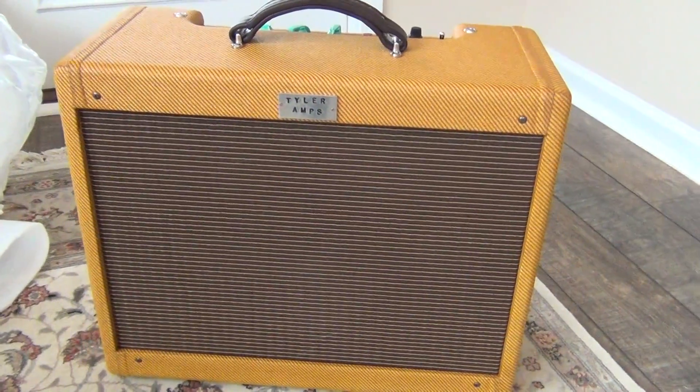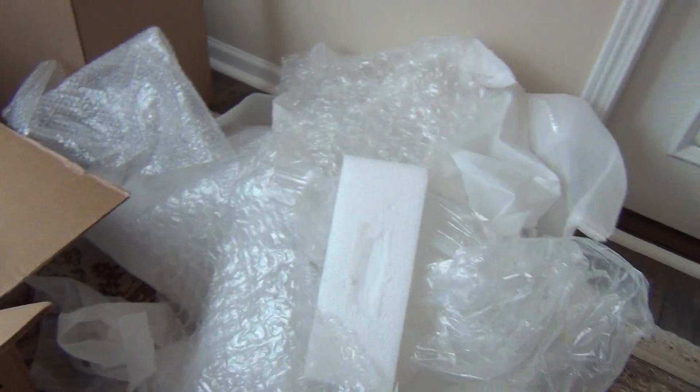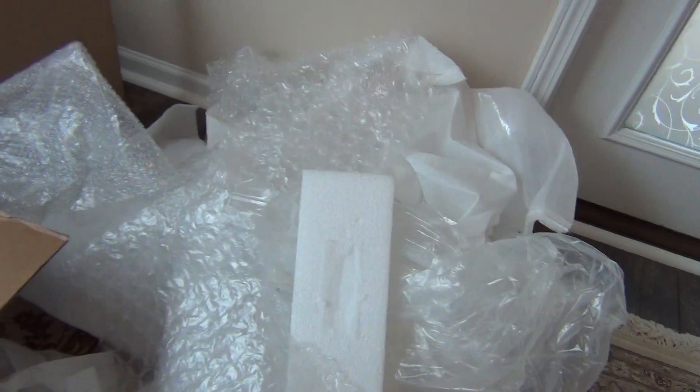This Tyler Amp Works 2020 arrived not long ago, and this is a quick video to get a look at how exactly they are packed.